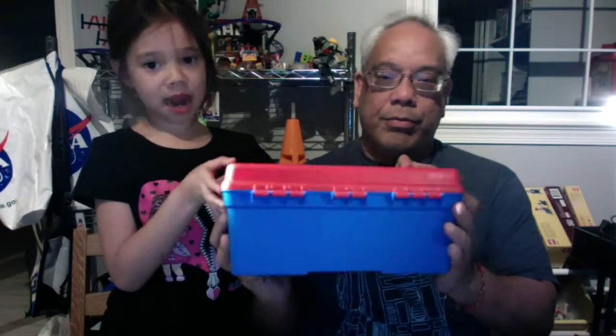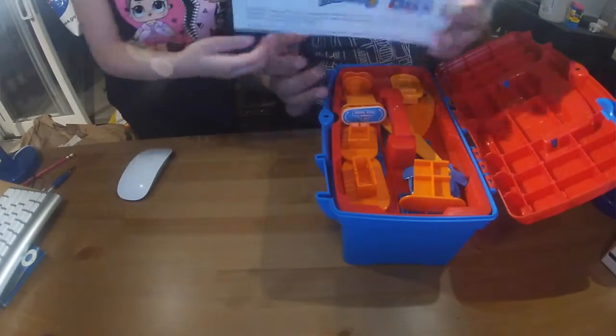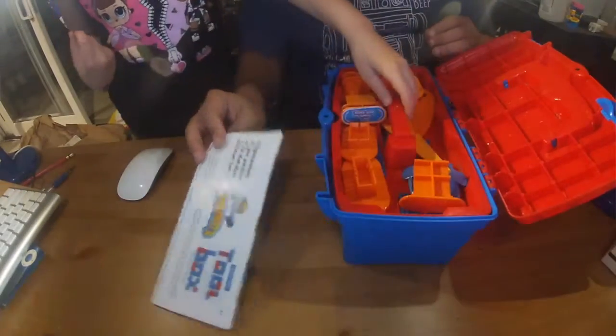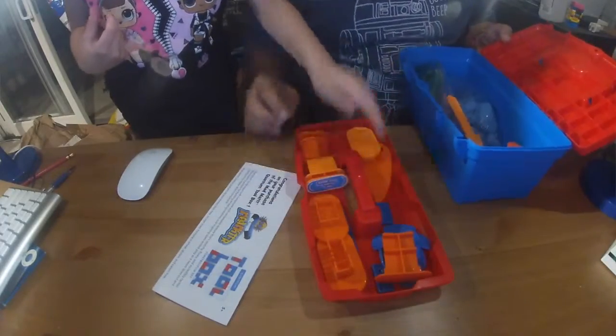It's called the Mad Matter Toolbox. Now, for those people who don't know, Mad Matter is basically a stuff that's not too unlike kinetic sand. And we're going to show you what you can do with this. Now inside the toolbox, you get instructions and a list of parts.